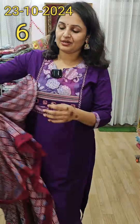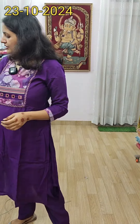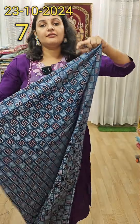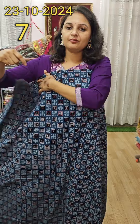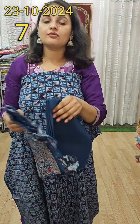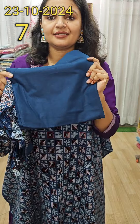The sizes are 38cm and 44cm, medium to double axle. The price is 1500 plus shipping. It is a very beautiful suit. Let's move on.